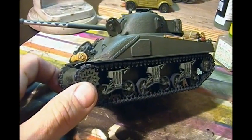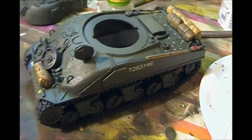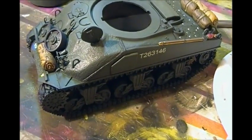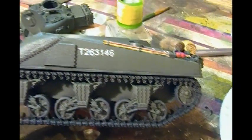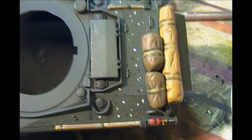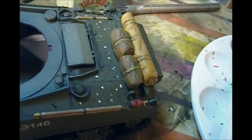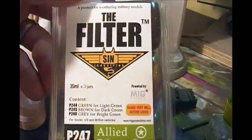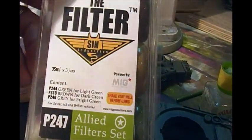We're weathering down this Firefly now. I've decided to go with a satin finish — the high gloss was too glossy and the flat was too lifeless, so I did a 50/50 mix of gloss and flat, giving just a tiny bit of sheen like the real thing. What we're doing is a dot fade — it's kind of a filter, a different way of doing a filter. Filters from MIG are pretty good but sometimes you don't get exactly what you want.